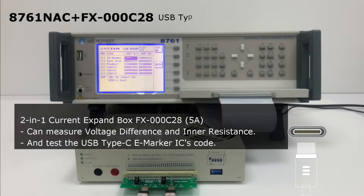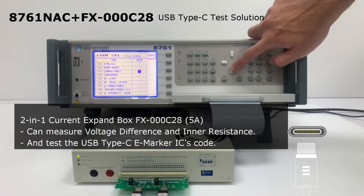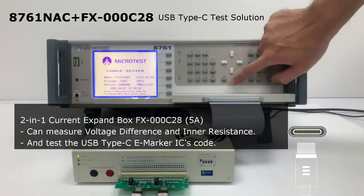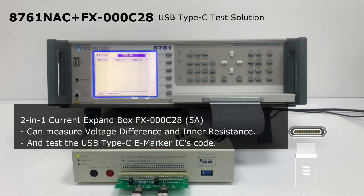MicroTest USB Type-C test solution. The 2-in-1 current expand box FX-000C28 can measure voltage difference and inner resistance, and test the USB Type-C eMarker IC's code.